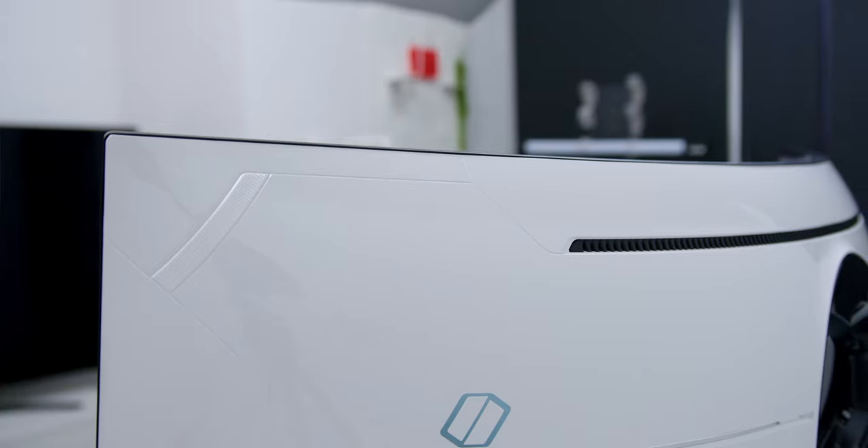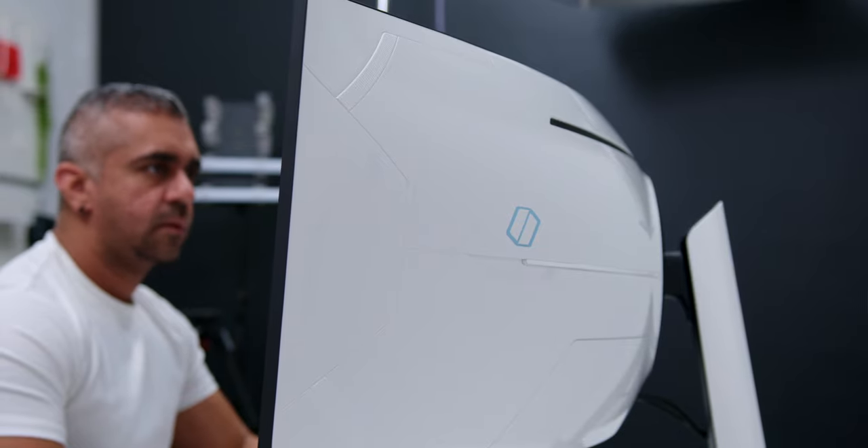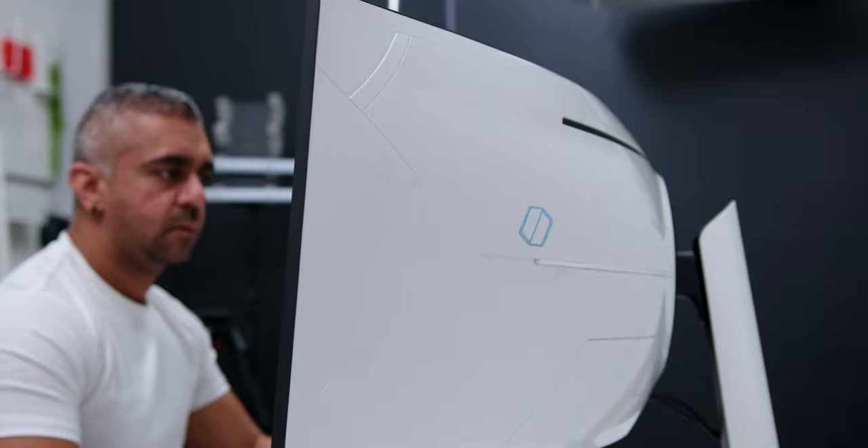The build quality made me appreciate the rear part of the monitor even more. Since I love white — and if you know me well enough on this channel you would know that — the rear was once again something I appreciated more compared to having a typical black finish for a gaming-centric monitor.